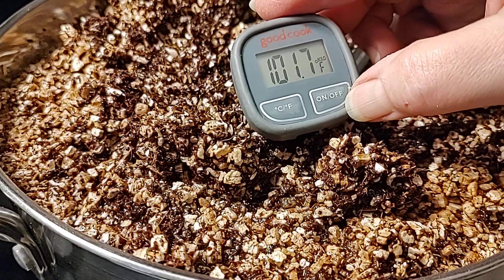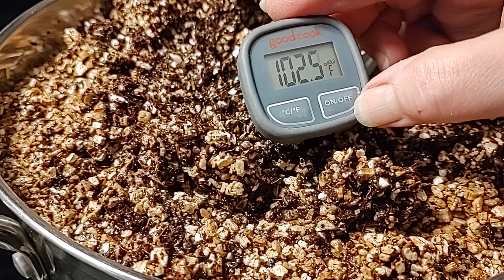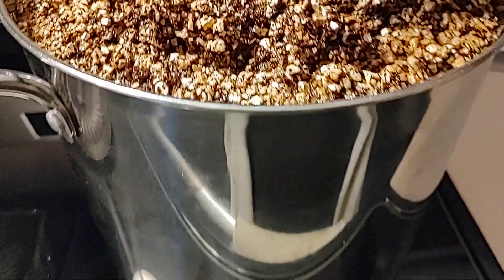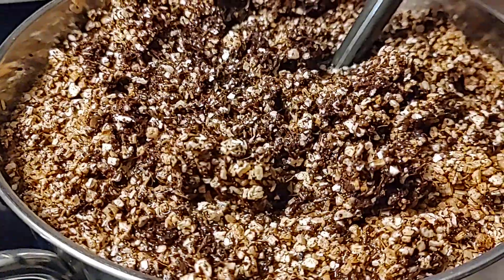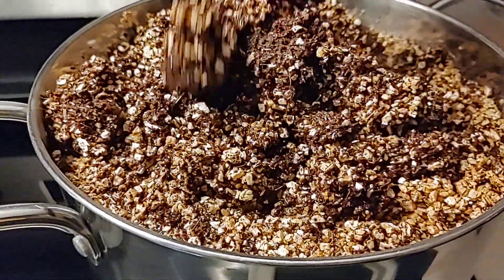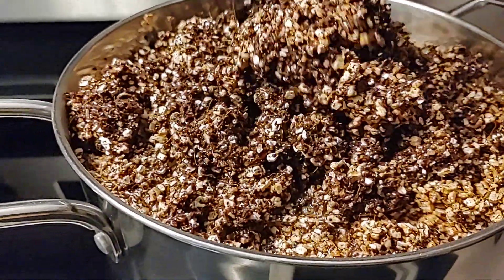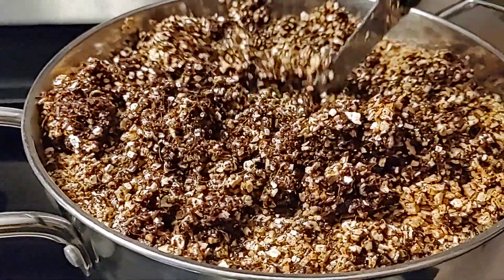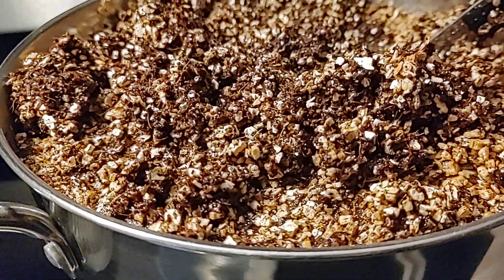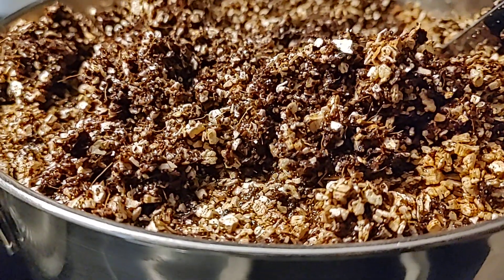So we're looking for 140 degrees here. I'll continue to stir so nothing is cooking on the bottom. Once we hit 140 degrees, pop the top on, turn off the burner, and let it cool overnight — though you don't have to let it cool overnight, that's just what we do. You can actually store your substrate for a couple of days or even a couple of weeks in a tub with a top.